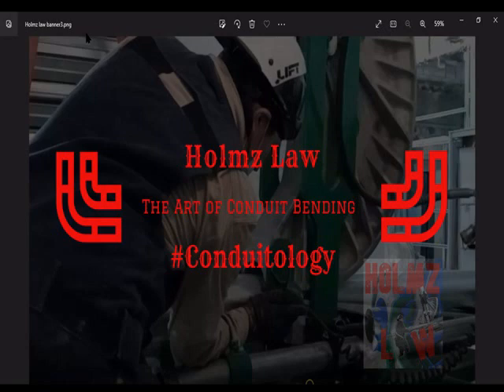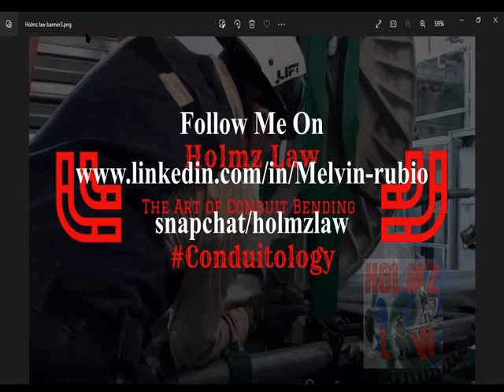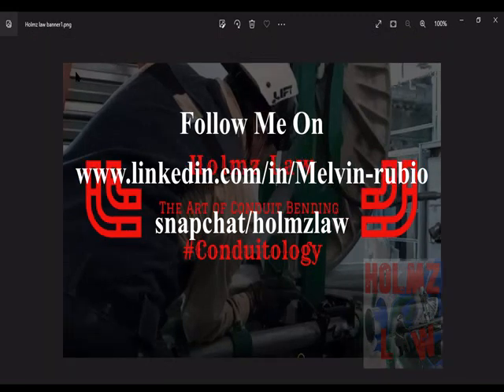Hey, what's up guys? My name is Mel, welcome to Holmes Law. Today we're covering the three major steps to learning how to bend conduit. Let's get started.